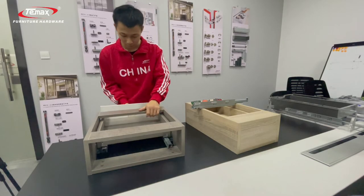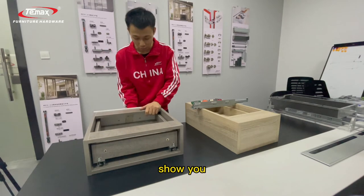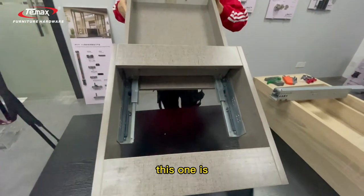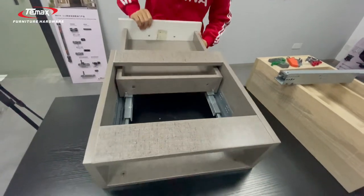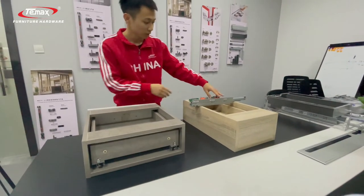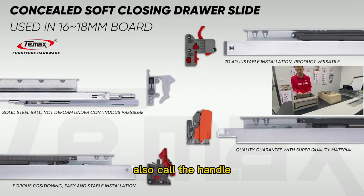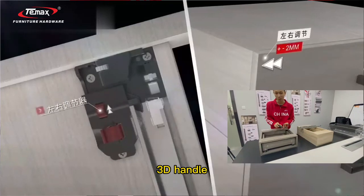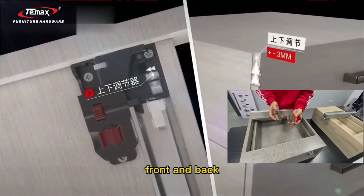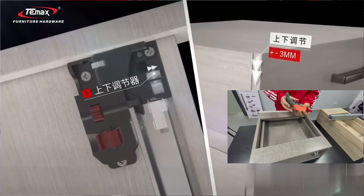Next I want to show you the buckle — also called the handle. We have many types of handle. There is the 1D handle, which allows only one direction of adjustment. We also have 3D handles, offering 3-direction adjustment: left and right, front and back, and up and down.